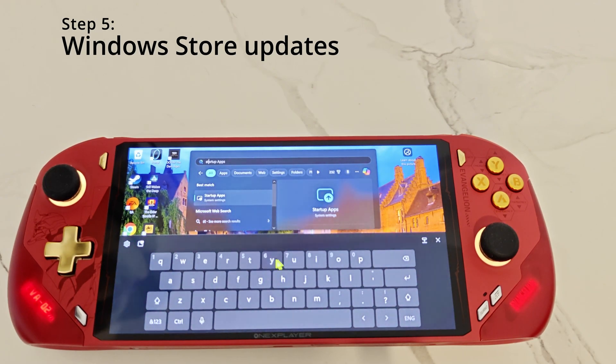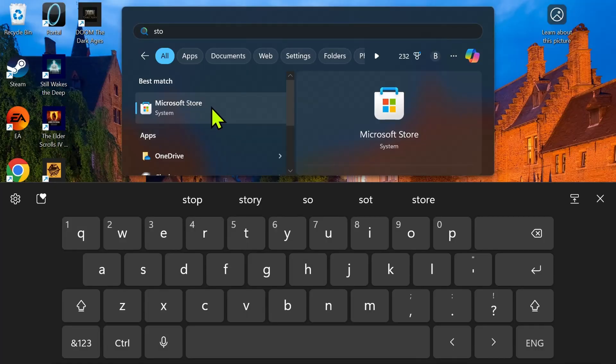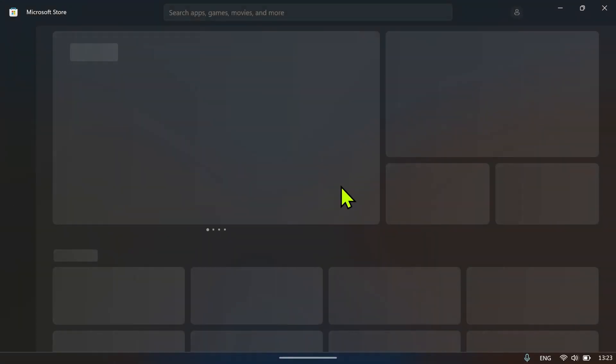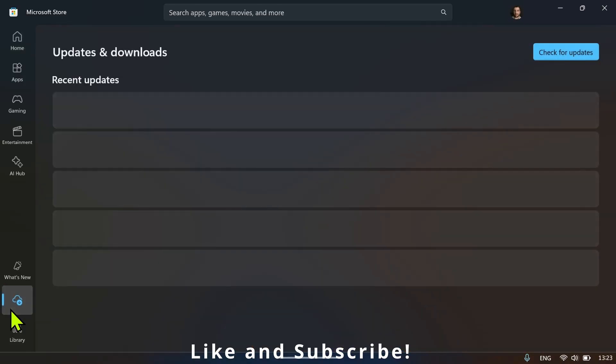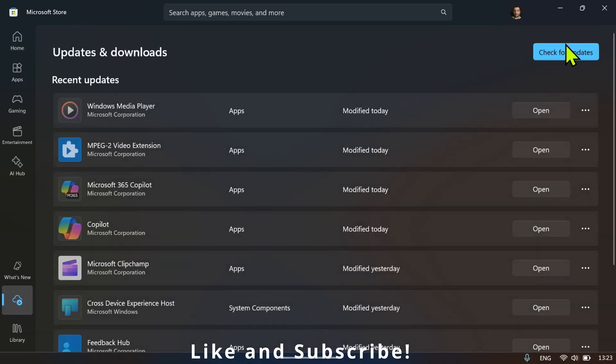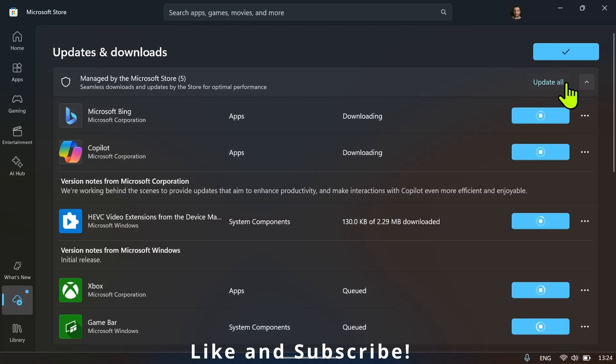For step number five, you want to make sure everything is up to date in the Windows Store. Type 'store' in the search and click on Microsoft Store. On the bottom left where it says Downloads, click on this and then at the top right click on 'Check for updates', then click 'Update all' to update everything.